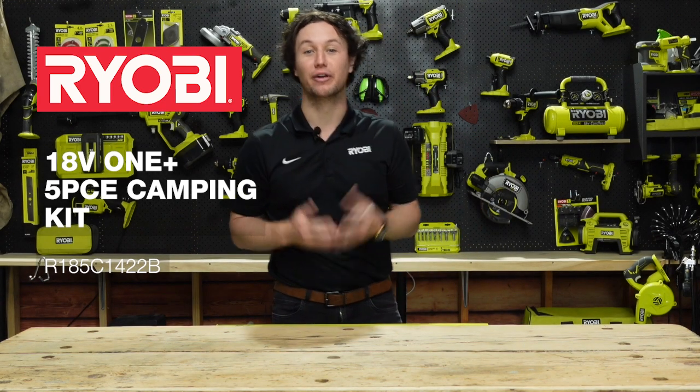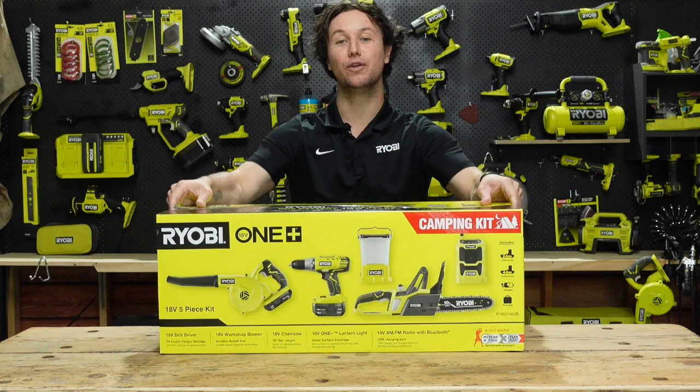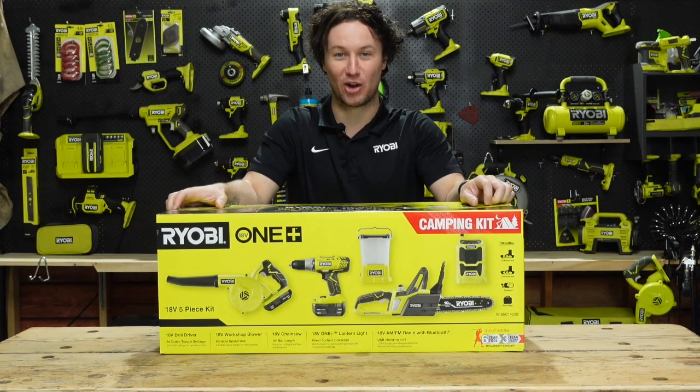The next time you're planning on hitting the road on a holiday getaway, make sure you pack all the essentials: a tent, a camping chair, a sleeping bag, and this — the brand new five-piece camping kit from Ryobi.